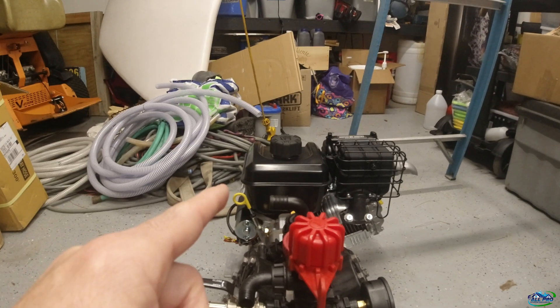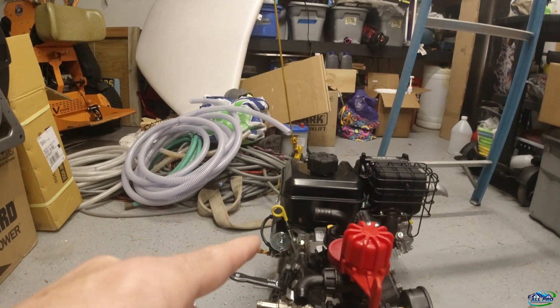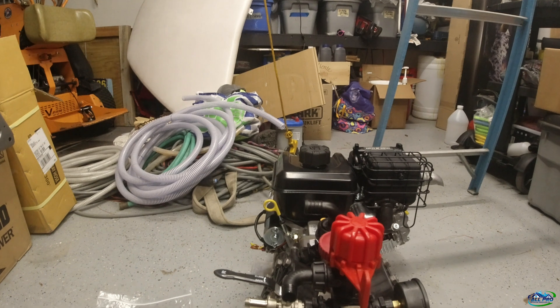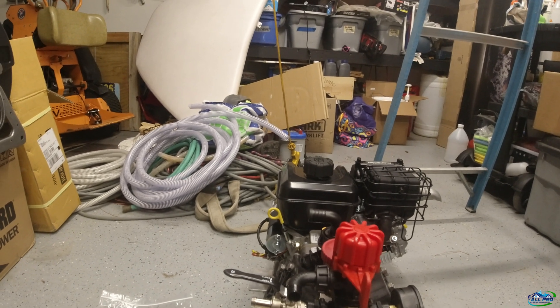The engine, which is a Vanguard six-and-a-half engine, came from a company called Small Engine Warehouse. Very good people to work with, very well packed — it was just a good experience. I recommend them.